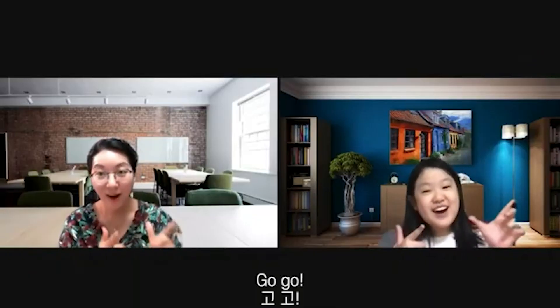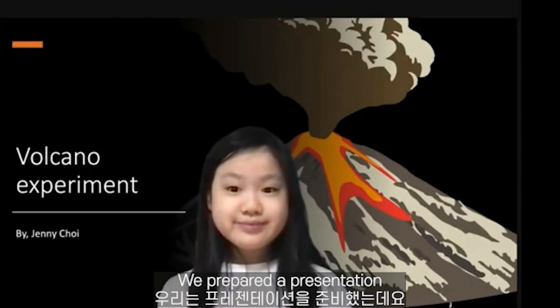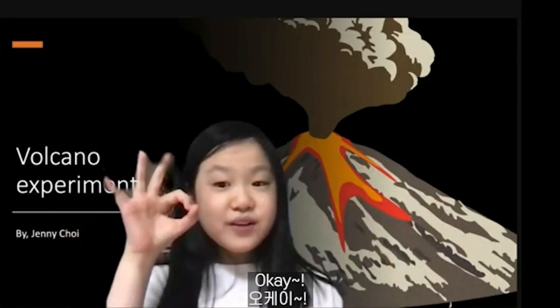One, two, three, go! We prepared a presentation and Jenny is going to do a brief introduction of what we're going to do. Jenny, it's your turn.